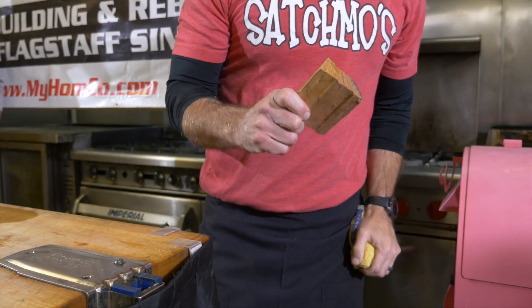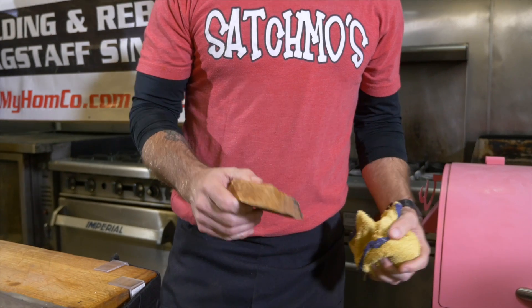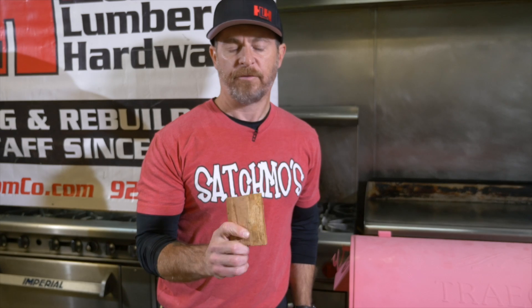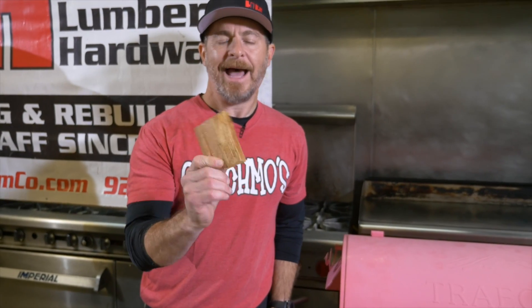If you're one of those people that likes a really smoky turkey, I always like to add a little chunk of wood. Homco's got a great selection of flavor woods — they've got hickory, cherry, pecan. I like to take this and add it to a smoker every once in a while, depending on what I'm doing.